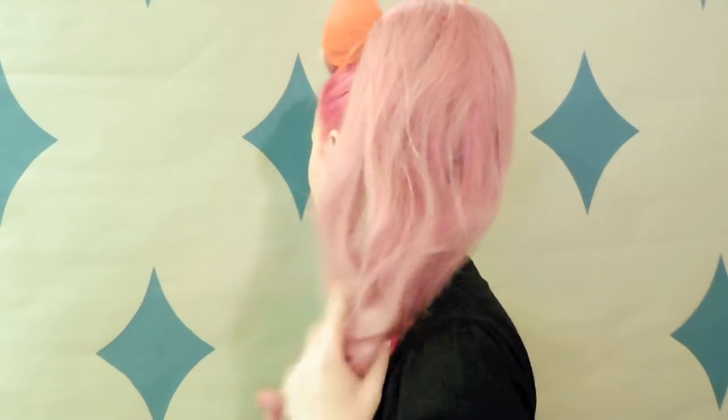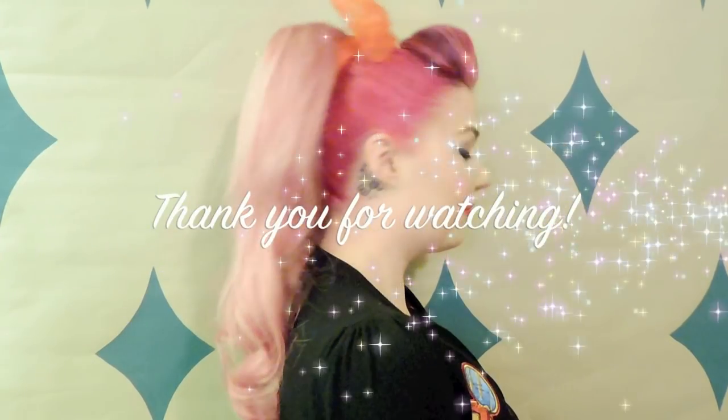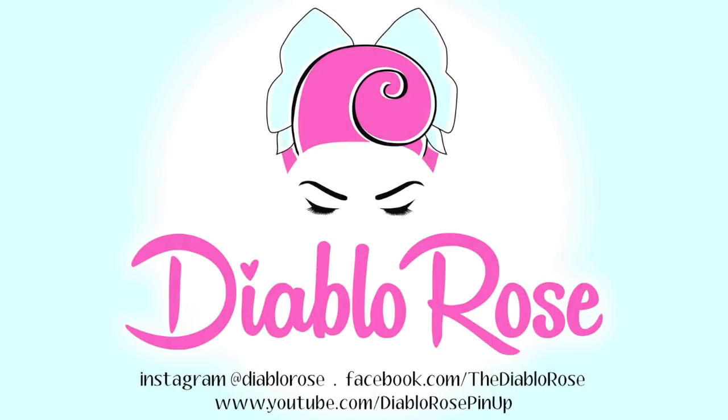Here's the finished look — really simple and quick to do. All you need is a little clip-in hairpiece; you can use human hair or synthetic ones, they all look really cute. It's just a great hairdo for an everyday pin-up kind of look. Thank you for watching — if you like this video please hit the subscribe button, and you can also find me on Instagram and Facebook.